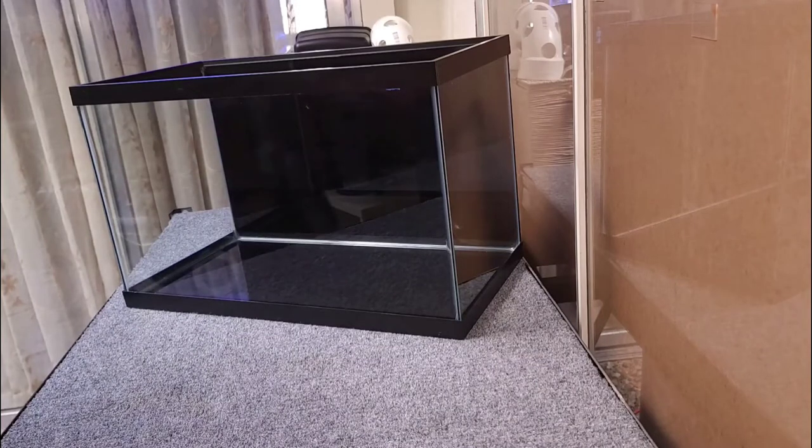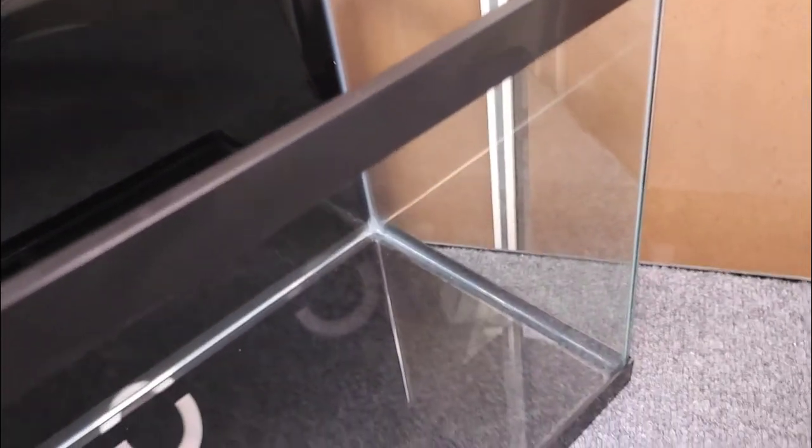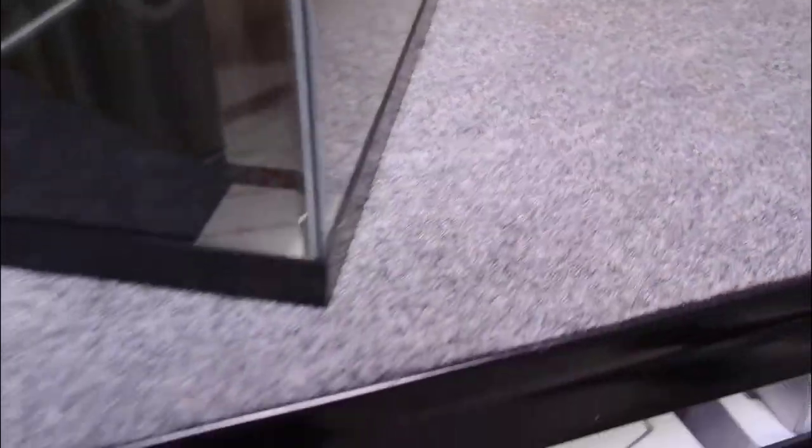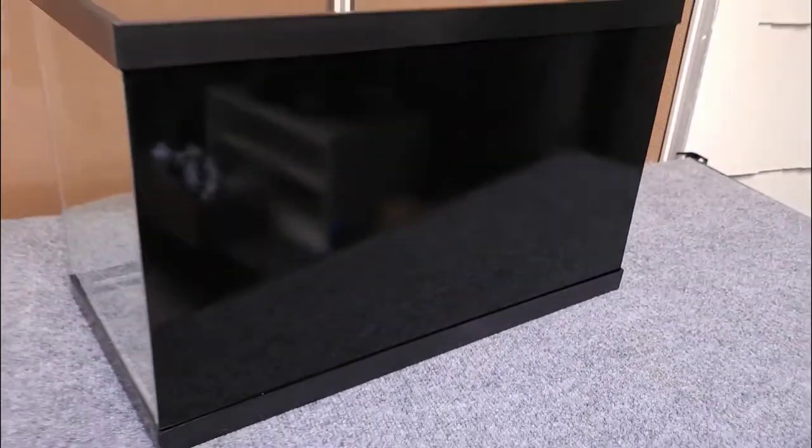That's the finished product. It didn't really take a lot of time — it took a couple of minutes to get it prepped up, but I think it's worth it because it saves me from doing another job after painting, which would be cleaning the inside of the tank because of all the overspray. You don't want any of that paint in your system, whether it's an office tank or a QT tank. So if you take the necessary steps before you start painting, it'll save you time later.